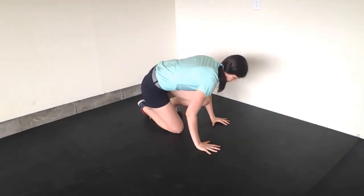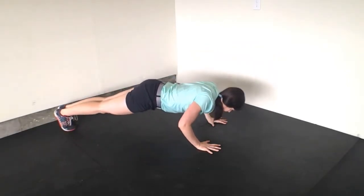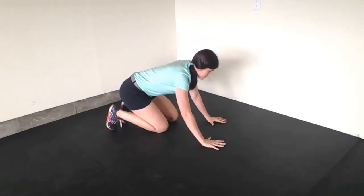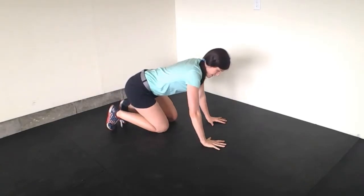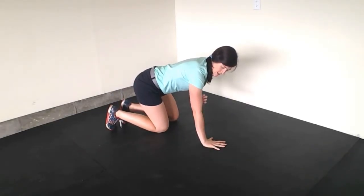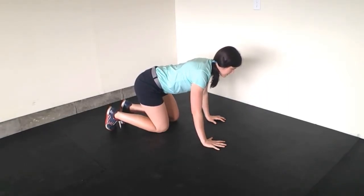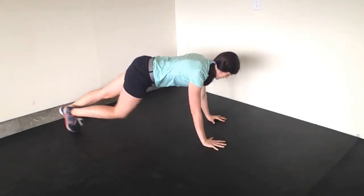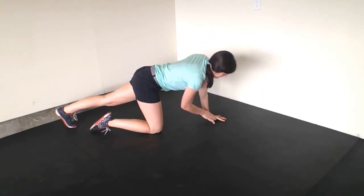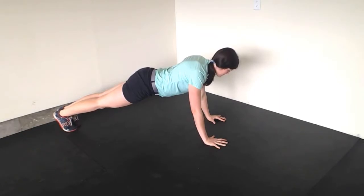Whenever I set up for a push-up, instead of just putting my hands flat and going straight into a push-up, which is really hard, what I do is I set my hands and then I create external rotation. My elbow pits get pushed forward, and all of a sudden I feel like the slack in my shoulders is taken up. Then what I want to be looking for is to keep this arch in my hand, and a push-up becomes really easy.